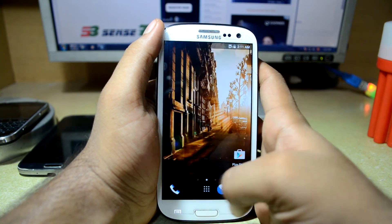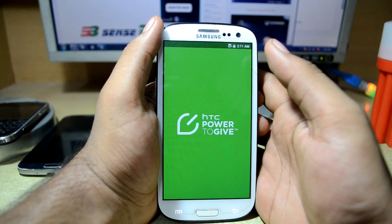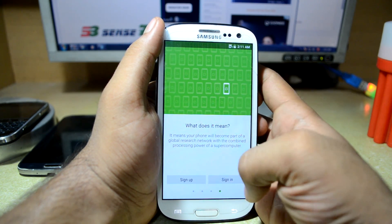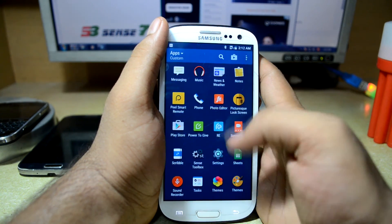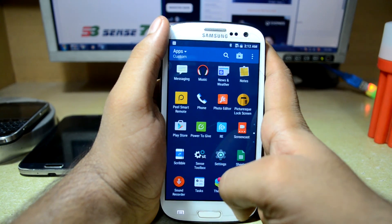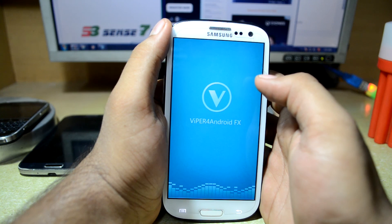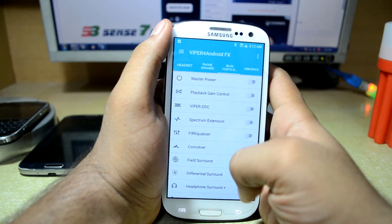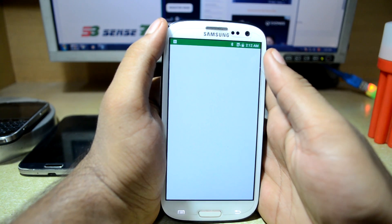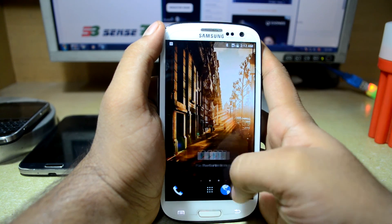You have Pictures Queue lock screen which shows a picture on the lock screen. You have Power to Give, which I think lets you use your device as a power bank to charge other devices. You have Scribble, Sense Toolbox where you can change many things about the ROM — it's very customizable. You also have the Viper for Android which is a favorite for audio modulation, and a web browser from stock Android.